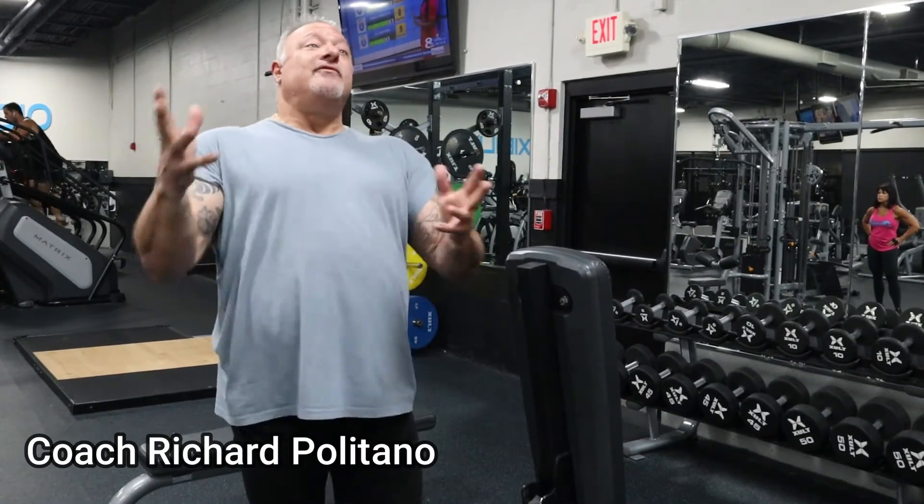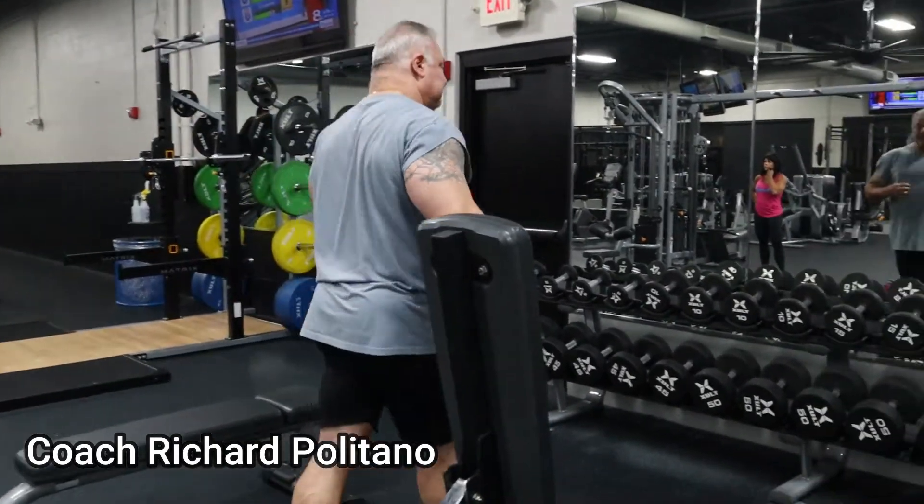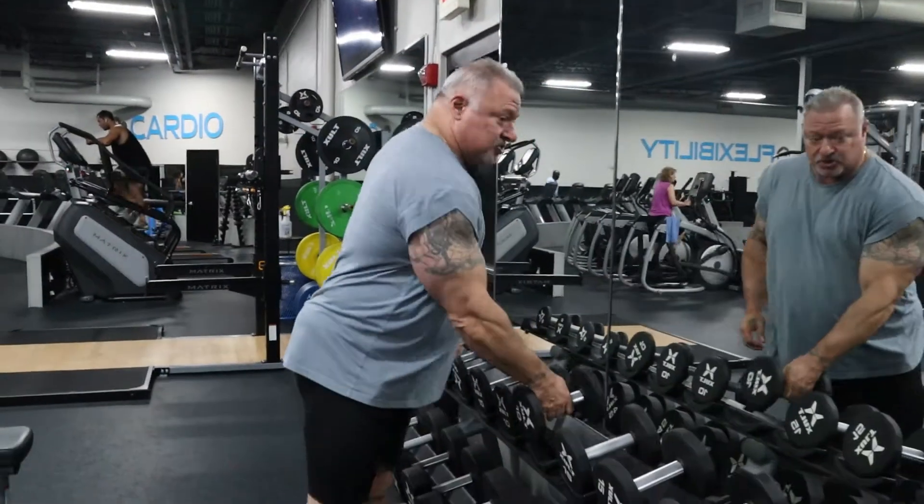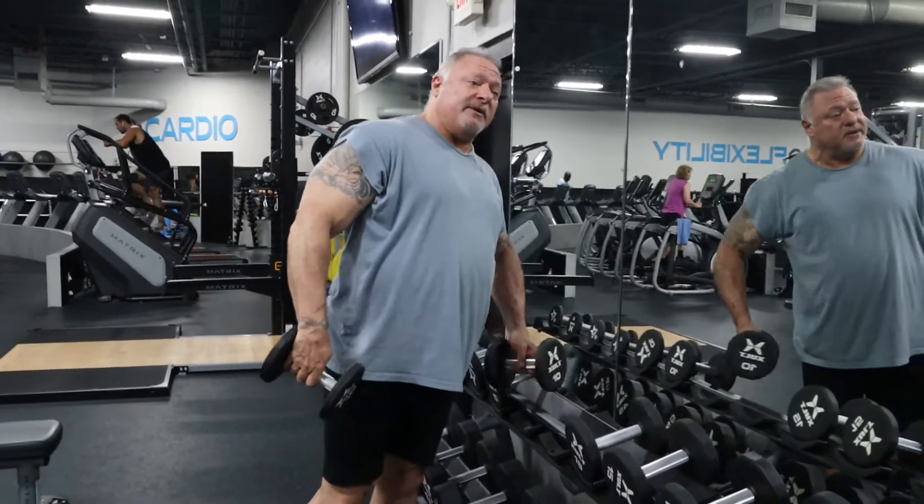People butcher this exercise up all the time. I'm going to show you how I was shown — it's a very over-exaggerated exercise, so just bear with me and you guys will get the concept. For demonstration purposes I'm going to use 10 pounds. Use what you feel comfortable with.